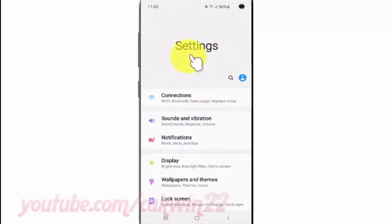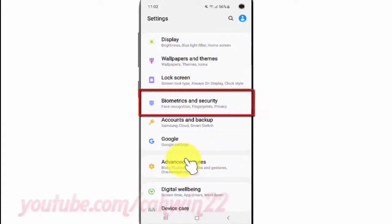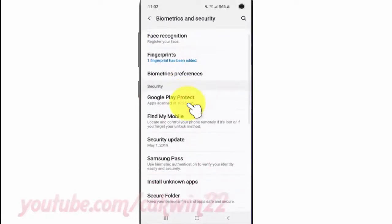Scroll down. Tap Biometrics and Security. Tap Fingerprint.